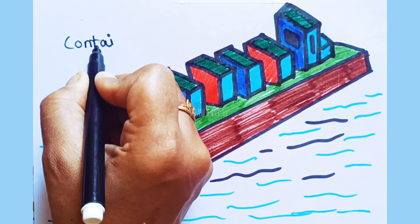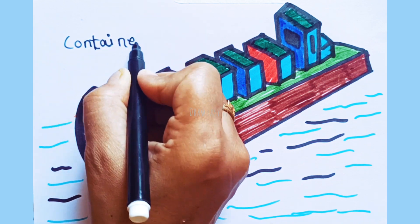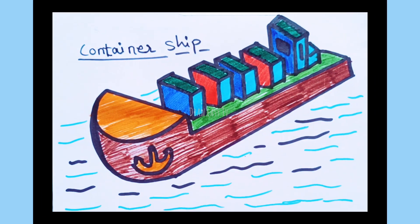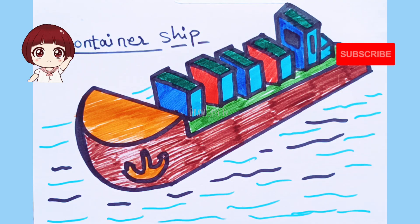So we draw and color a container ship. Hope you guys like my video, kindly subscribe. See you next video, bye.